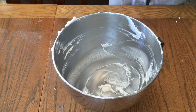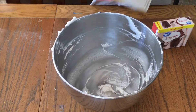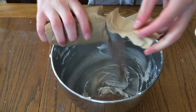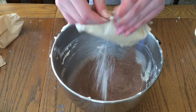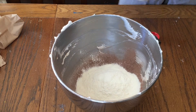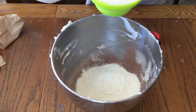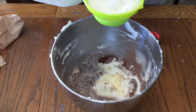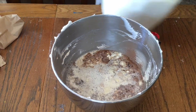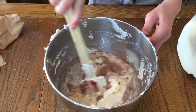Now for layer three, we have our instant chocolate pudding and our instant vanilla pudding. Now we add three cups of cold milk, and then we stir it until it becomes pudding.